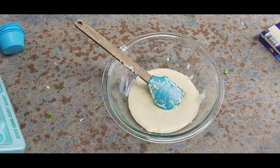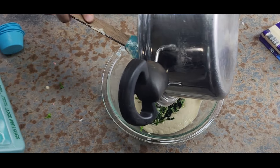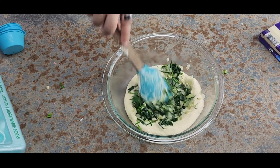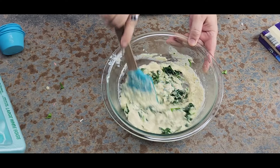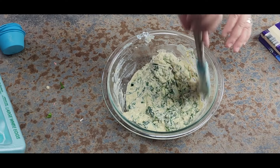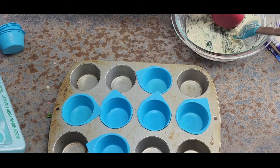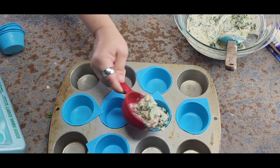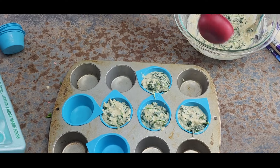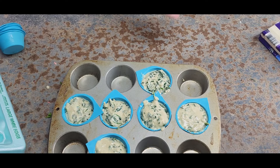Now I'm adding my cooked spinach and onions to the muffin cups. My oven is already preheated at 350°F. I'm going to cook these for around 20 to 25 minutes — though it depends on your altitude and your oven. I got six muffins total.